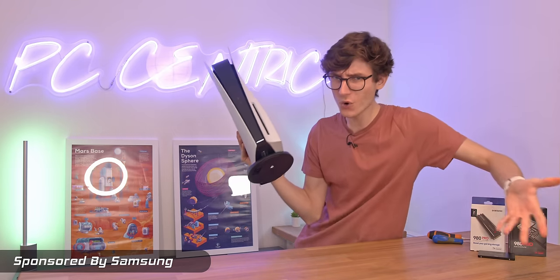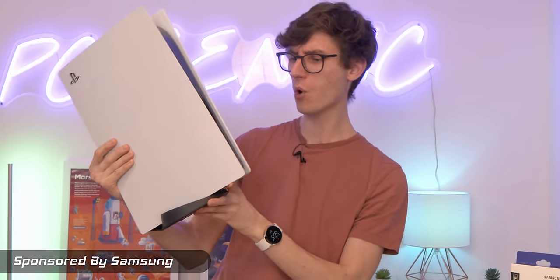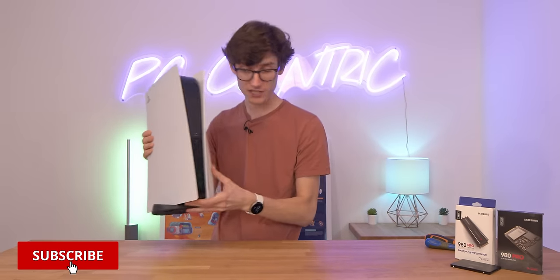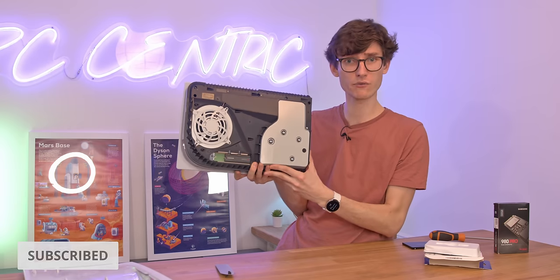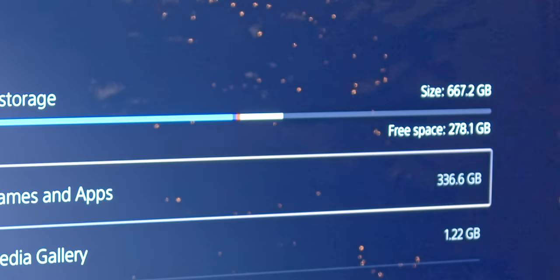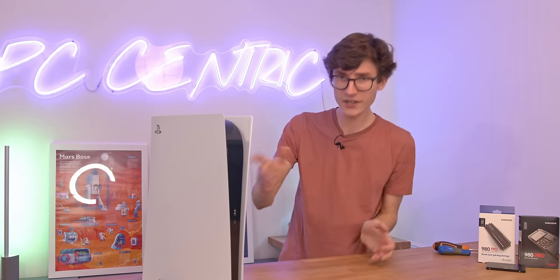Got a PlayStation 5 but running out of storage? Are you absolutely sick to death of Warzone taking up the entirety of your SSD? In this video we're going to show you how easy it is to actually upgrade your PlayStation 5 storage. It's no secret that you only get around about 650GB on this thing, and with games getting bigger and bigger, upgrading your storage is going to be a pretty smart move.